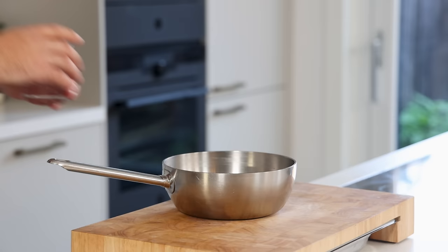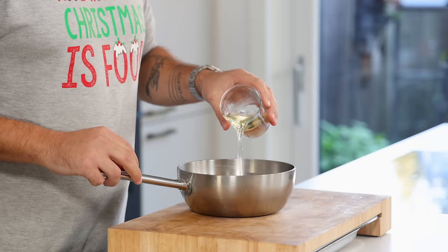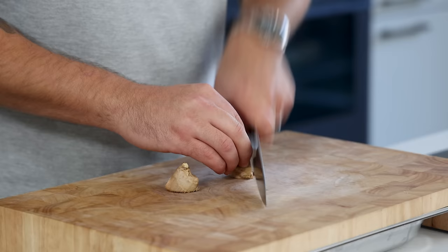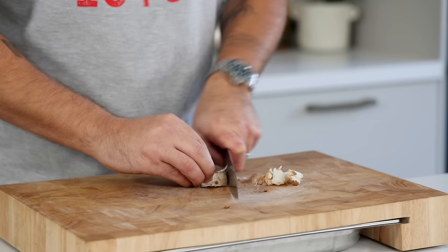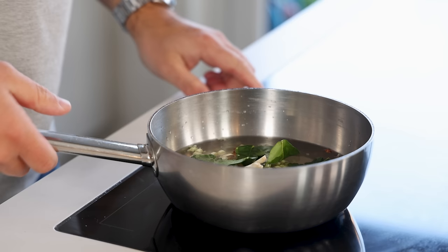First, the sweet and sour butternut squash. Mix 130 grams of water with 130 grams of white wine, 130 grams of white wine vinegar, 130 grams of sugar, and 4 grams of salt. Then cut 40 grams of ginger in thin slices and do the same with a piece of lemongrass and 40 grams of galangal. Add all three to the saucepan with five lemon leaves and bring this to a boil.